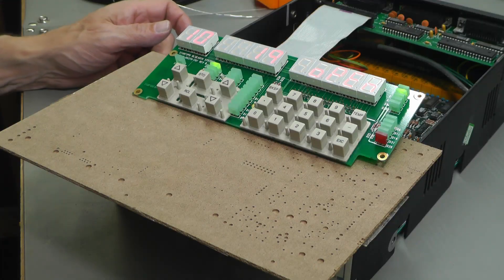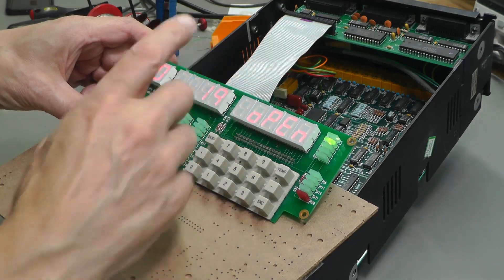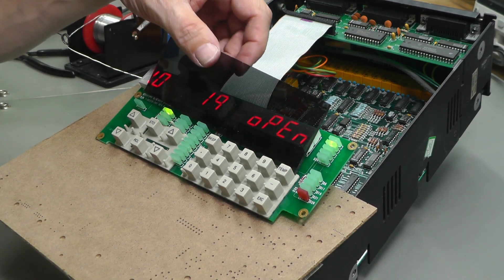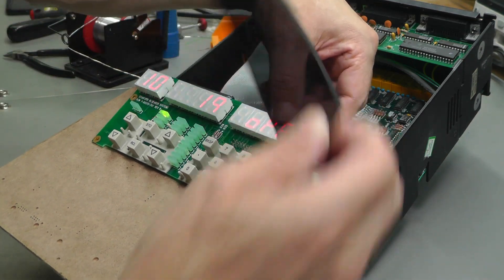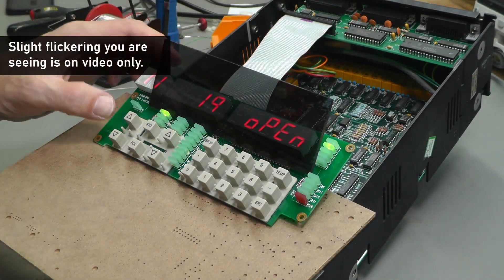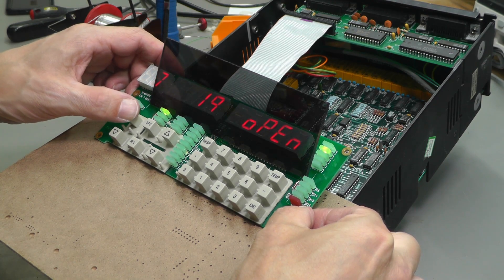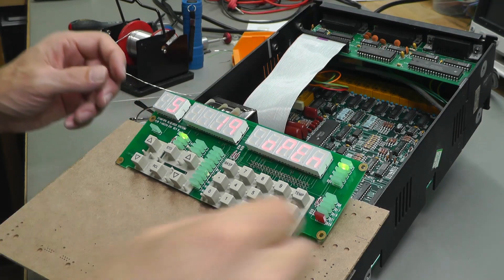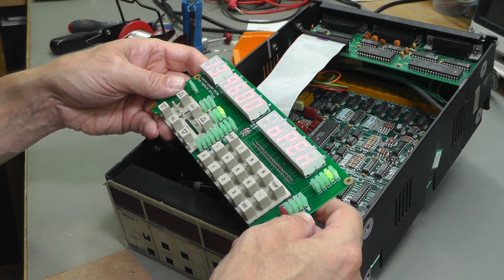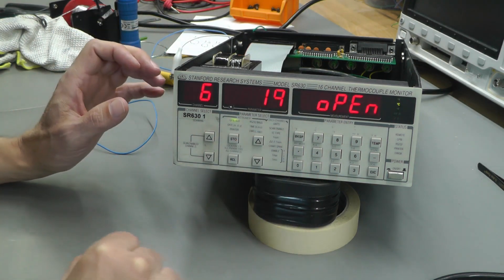Power is back on again and at the moment the segments are all lit — they seemed to fade after being on for some minutes before, but let me leave it for a few minutes and see. Still working. It's been on a good 15 minutes now and it looks like that's it fixed. I'll put it back together and we'll take it from there. Power is back on after reassembly and the segments seem to be working okay.